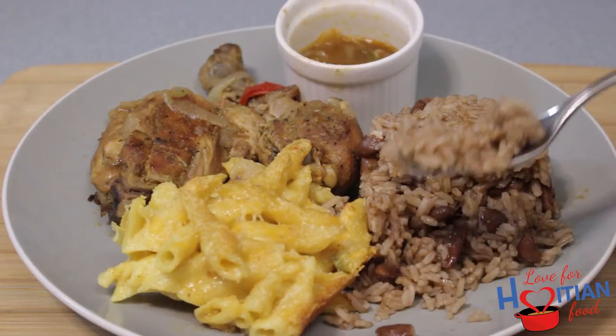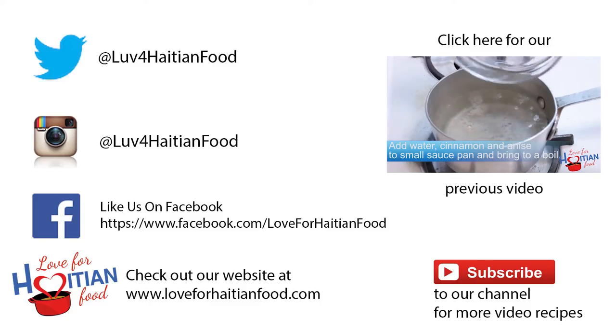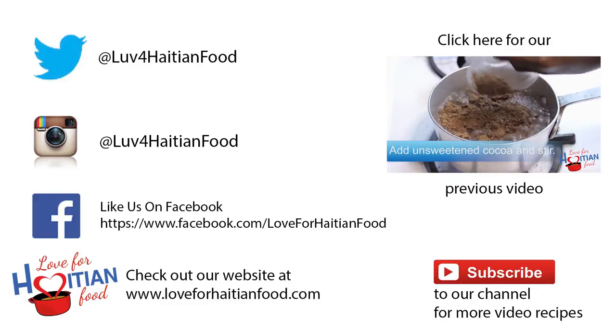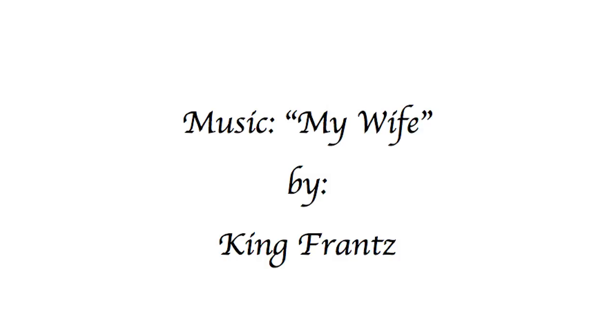I hope you try and like this recipe. Follow us on Twitter and Instagram, like us on Facebook. The full recipe can be found at our website loveforhaitianfood.com. Subscribe to our channel and click here to watch our previous video. Music is 'My Wife' by King Florence. Thanks, thank you for watching. Bye.